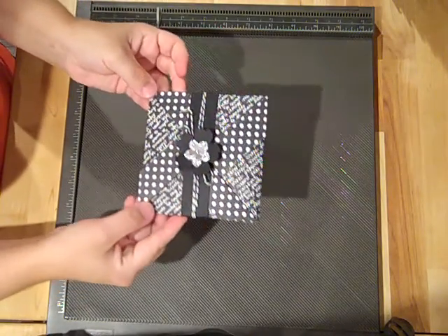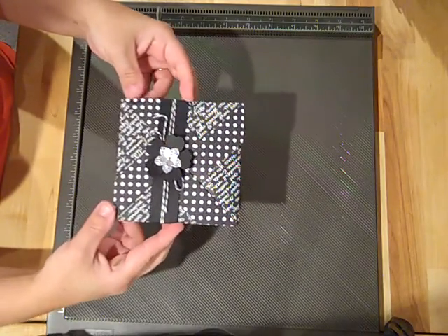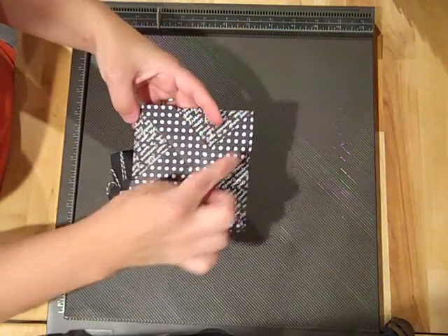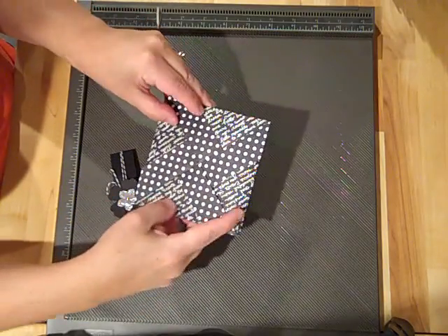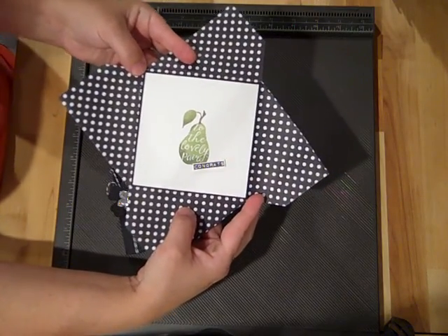Hey Stampers! Today I'm going to show you how to create this fun little pinwheel card. It's a fancy fold. I'm just going to slide off the belly band, and then you can see this is where it gets its name from - it's got like a pinwheel look. And then it just opens up, and I turned it into a wedding card.